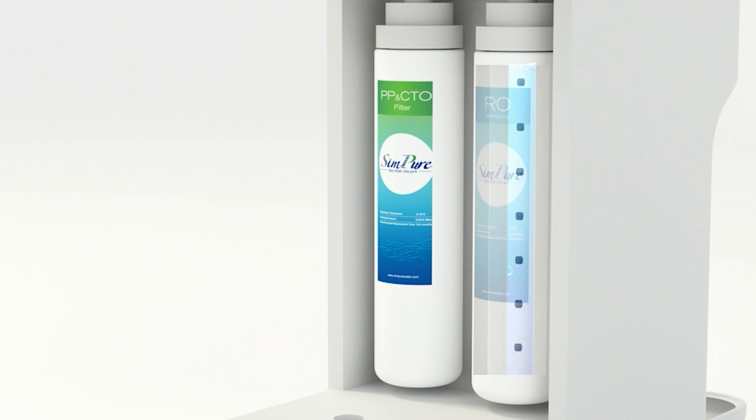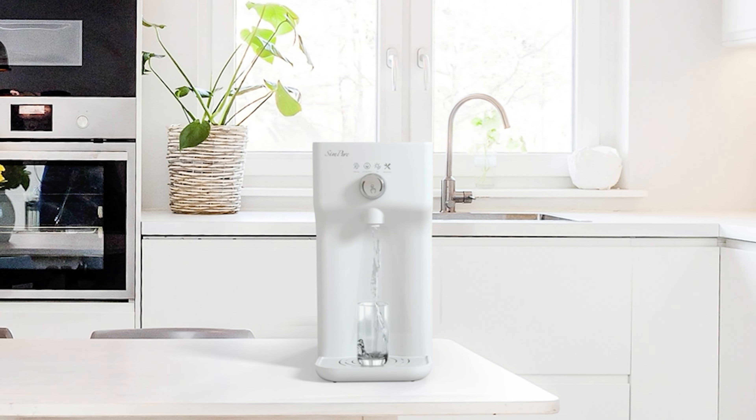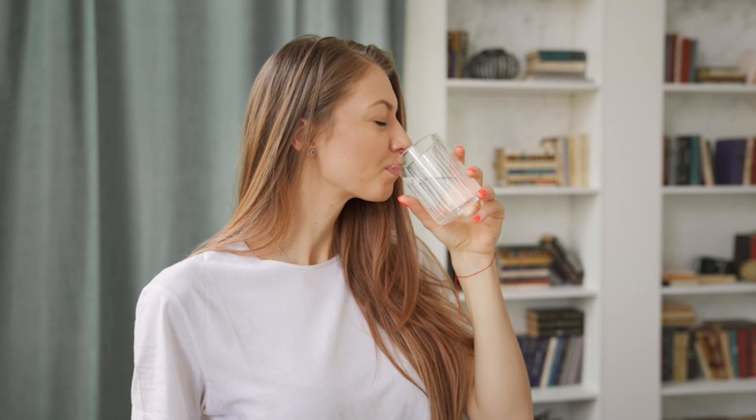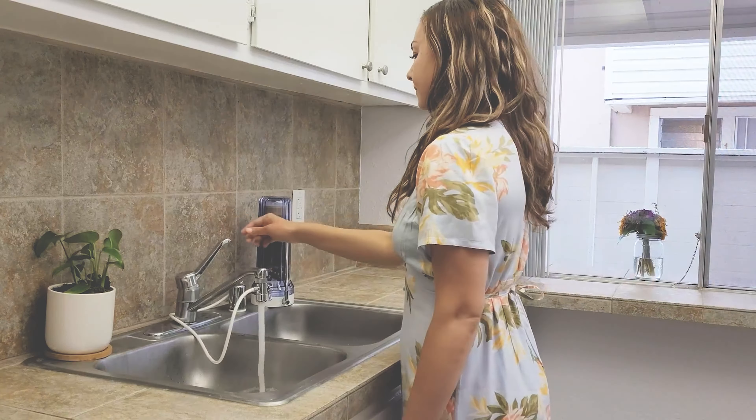To know more about which countertop water filter to buy, check out our guide video on the 8 best countertop water filters that are available right now. If you are using any of the countertop water filters, then what is your opinion on it? Let me know in the comments.